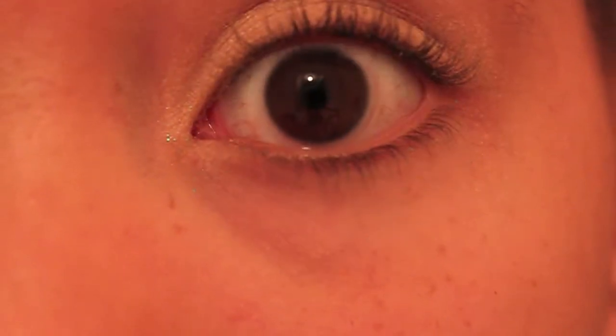Now I'm going to line the eye with a really thick winged eyeliner — like really thick, like exaggerated.